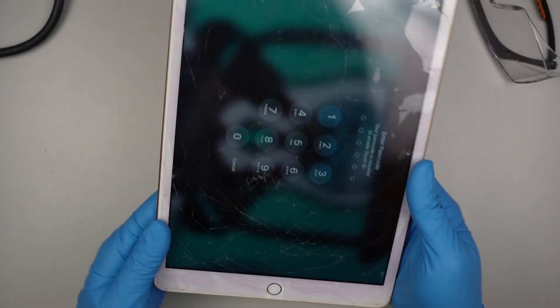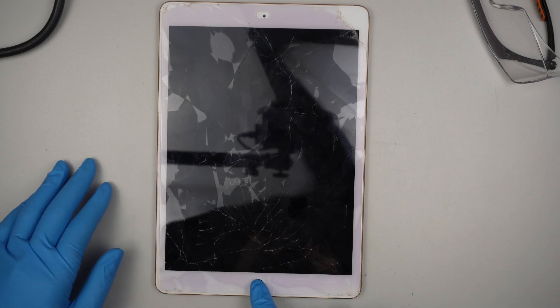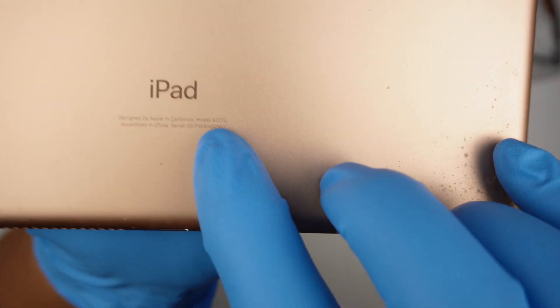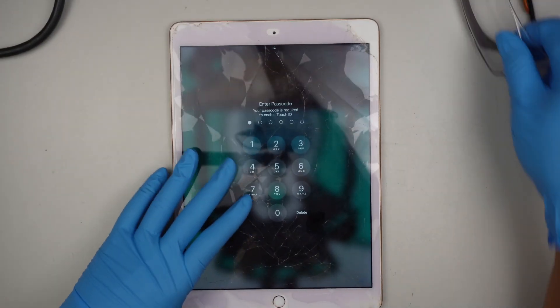As you can see, this is the iPad. The home button works. Let's turn it off — press the home button and identify the model, which is A2270. That is the model. Let's go ahead and get started.